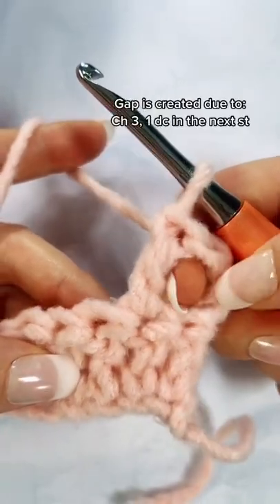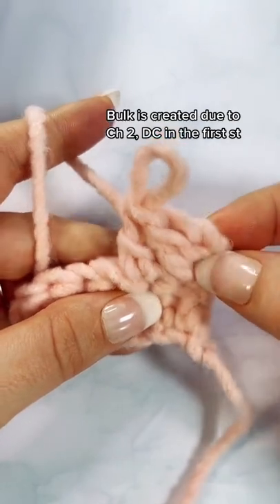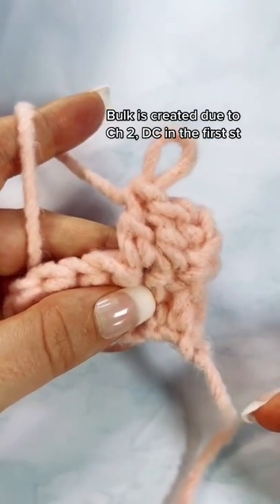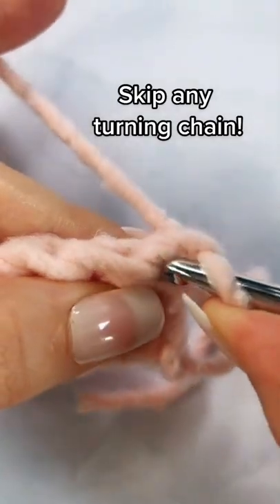You have this annoying gap right here and you don't like it — how about this bulk and not straight edge? Let me show you what to do instead to prevent any bulk or gap for double crochet.